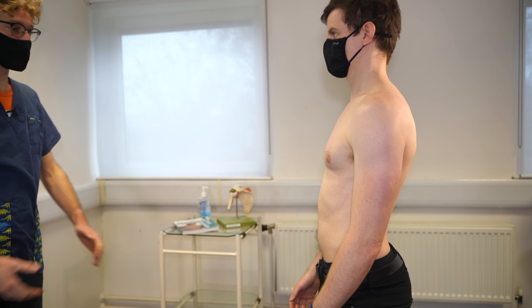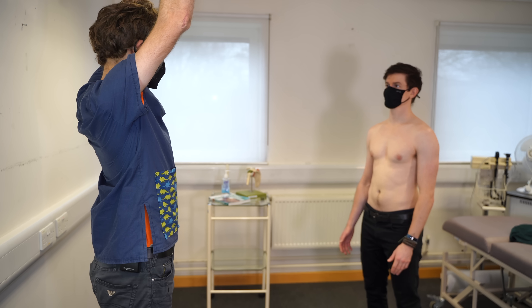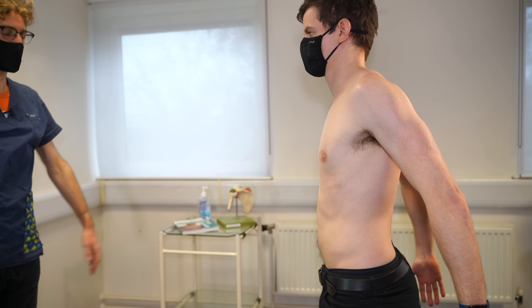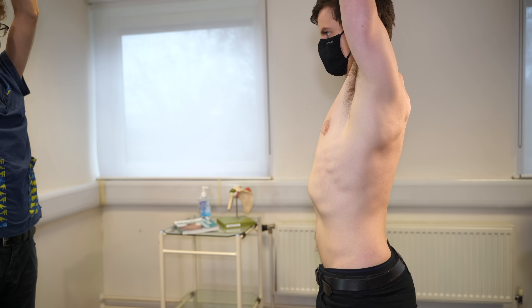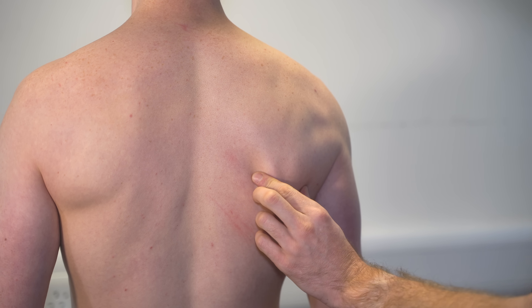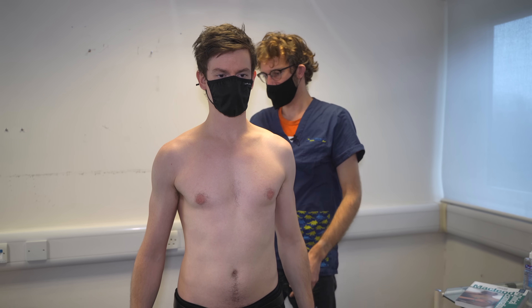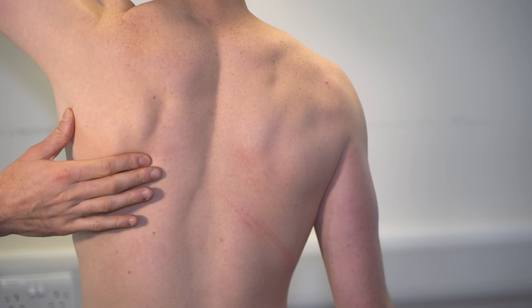Now we're going to do the specifics. So again, if you could put your hands by your side, thumbs forward, and all the way up over your head. And back down again. And then going backwards as best you can. OK, that's fine. And then hands by your side, palms out, and up over the top. And back down again. OK, so we're going to do the same again — take your scapula — and all the way up. And back down again. And do the same again — up and back down.